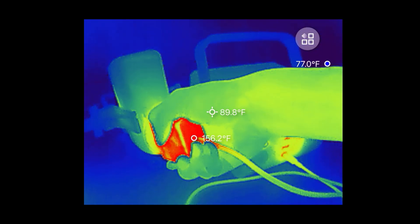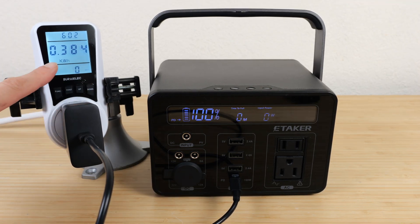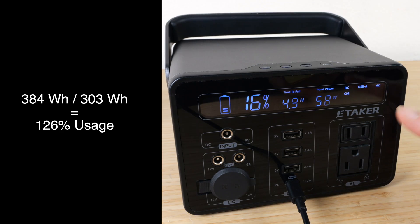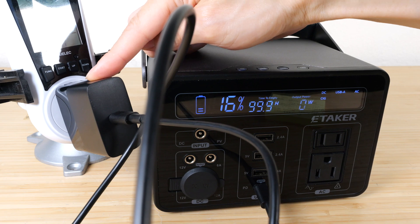A full 0 to 100% charge took 6 hours and 2 minutes. The total energy used to charge it was 384 watt hours — that's 126% of the rated capacity, meaning there's a loss of about 26% through this charging method.